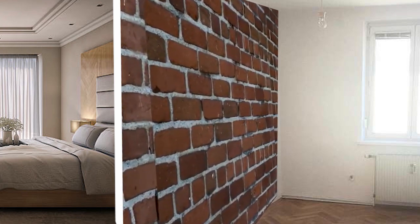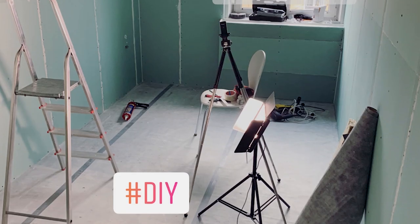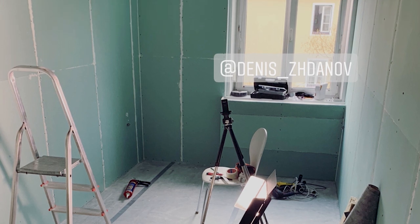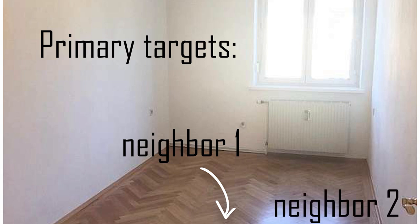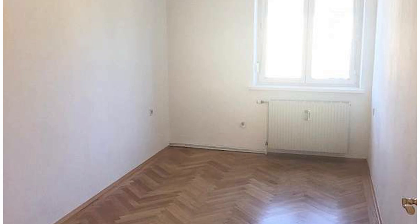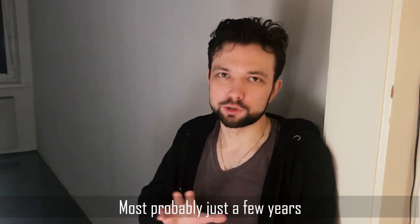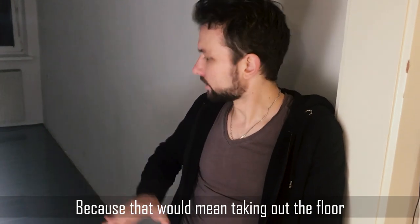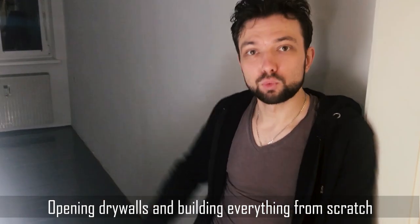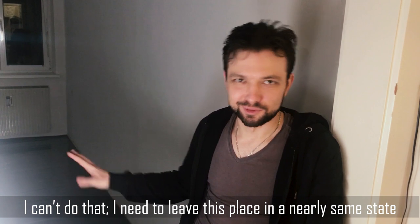Here's my solution, designed in such a way that I can dismantle everything when moving away, returning the room to nearly its initial state — not counting some screw holes that might be sealed. Since I'm living on the last floor of my building, I luckily don't have neighbors above, so I could skip the challenging ceiling isolation task. This is a rented apartment and I don't know how long I'll stay, so I can't take out the floor, open dry walls, or build from scratch. I need to leave this place in nearly the same state.